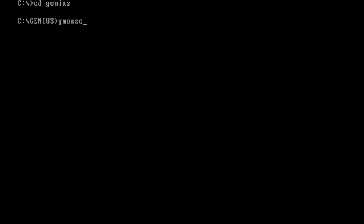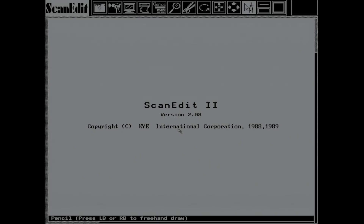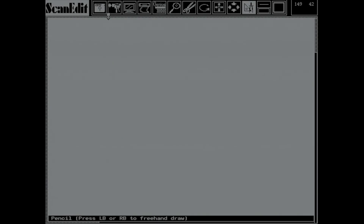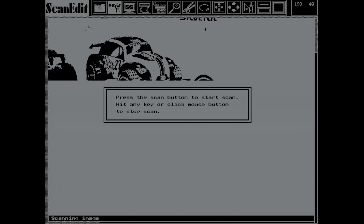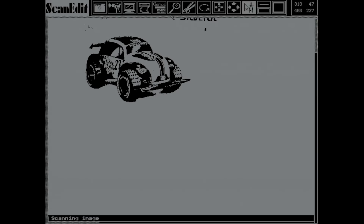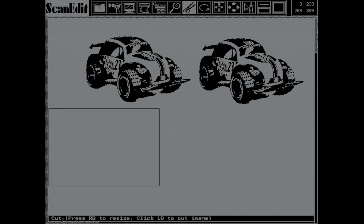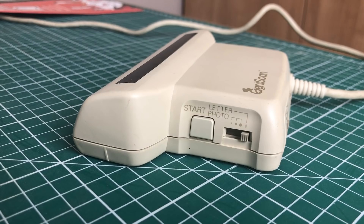Let's go into the Genius application folder, load up a mouse driver, and start the first application, Scan Edit — a black-and-white graphical application running on MS-DOS with excellent scanner integration. Here I'm scanning a little toy car, and you'll notice the image is made up of only two colors, black and white, with no shades of gray. This is called two-tone mode, and you wouldn't normally use this setting for photographs like this.